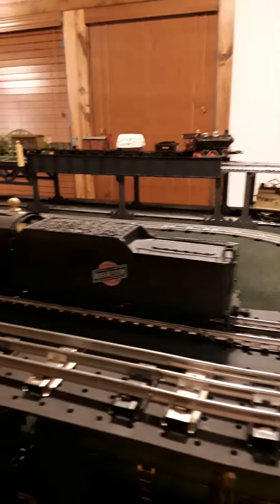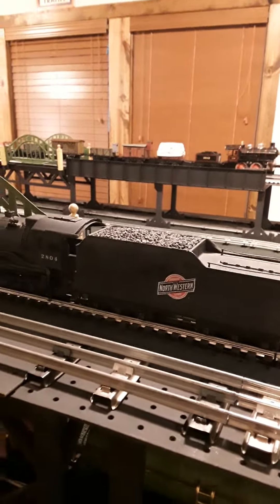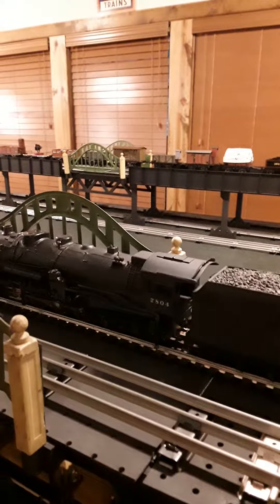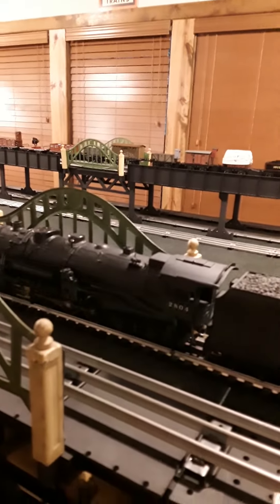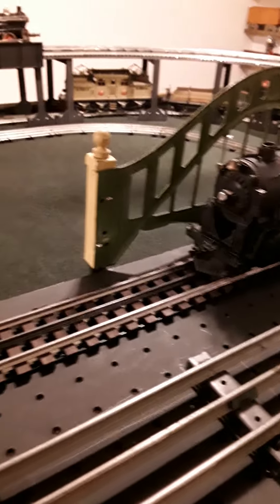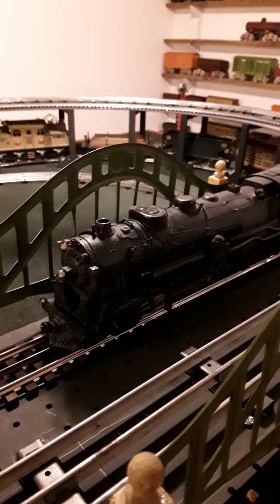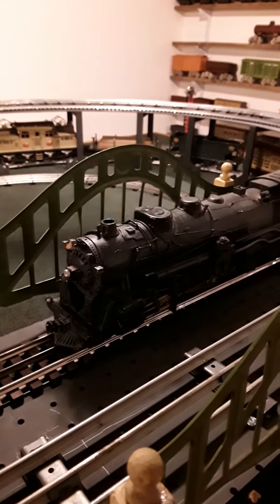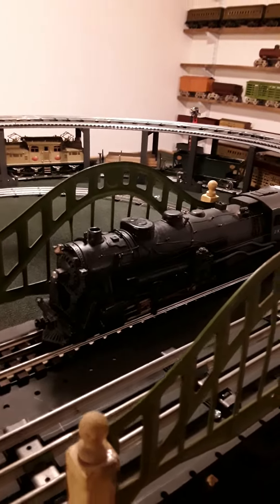I kind of got a thing for pre-war scale, true scale, and what I've got here is a lowball — loftball, I don't know how you say it — but made in 1940. I've set up a loop of Gargrave's track, running the power to the outside rails on DC, so this thing really runs well on Gargrave's. It's got a prototype square head, so the flanges grip it real well.